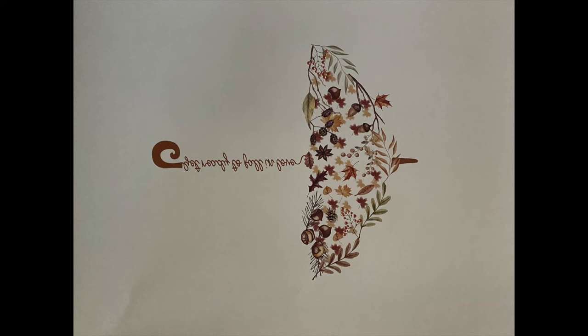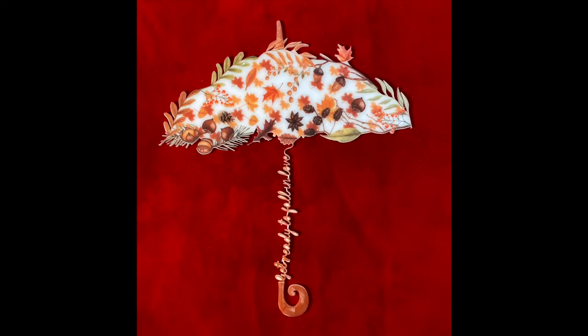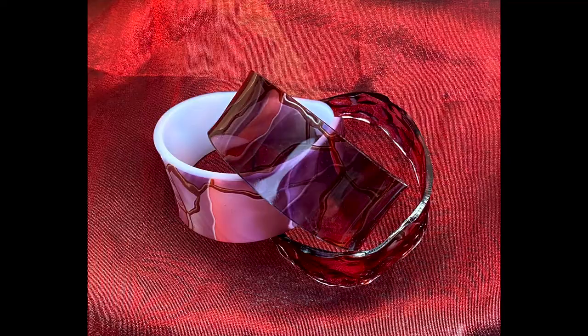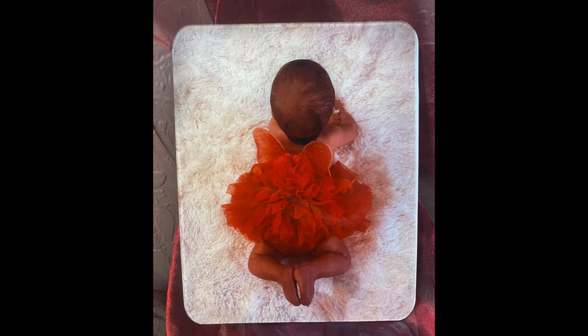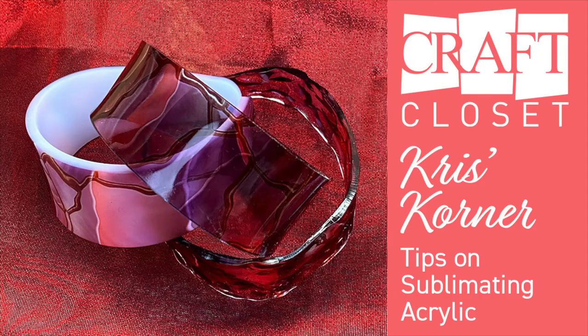Do you have a sublimation printer and heat press and want to make one-of-a-kind projects such as wall hangings, jewelry, or portraits? It's so easy with sublimating on acrylic. Join us today on Chris's Corner and we will share our tips with you.